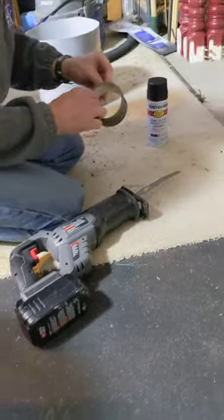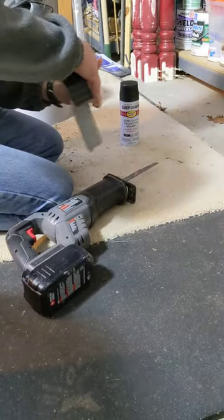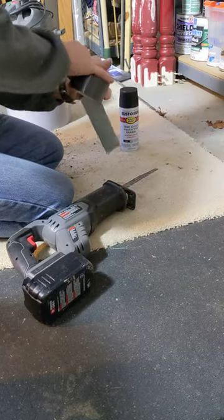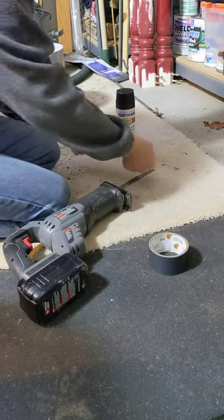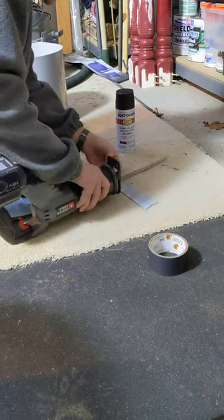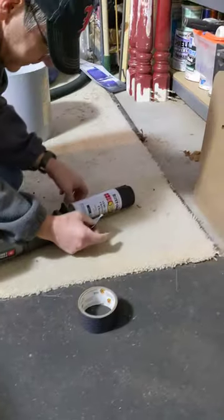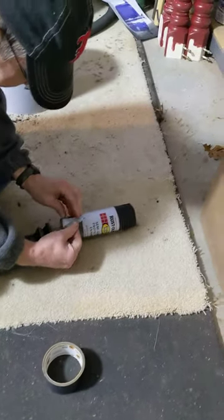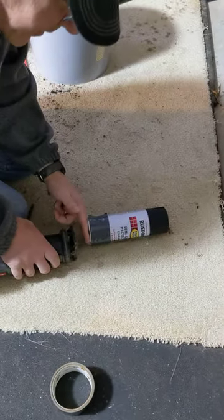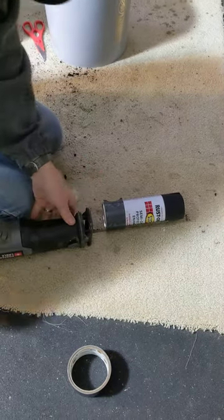What you do is take some duct tape — approximately this much — and I like to lay the saw on its back like this. You put the paint here and tape it onto the blade. Don't put it too close to the shoe because the blade is going to be going up and down.